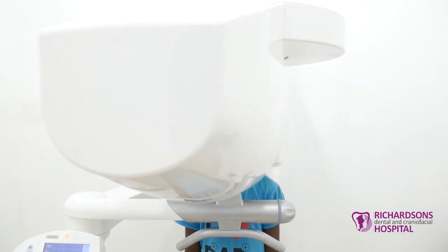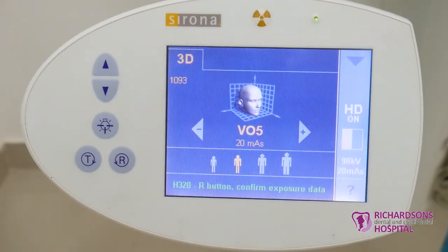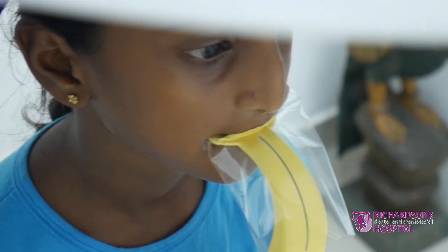We have this in our facility, so we are able to use it for kids who are even five to six years old and even elderly people. The entire face comes within the scan area — this is the size of the film. Since our face is small, the cone beam goes around and captures the scan.